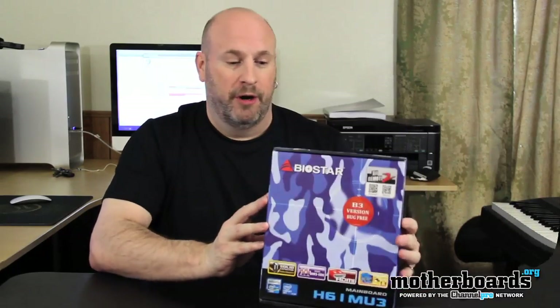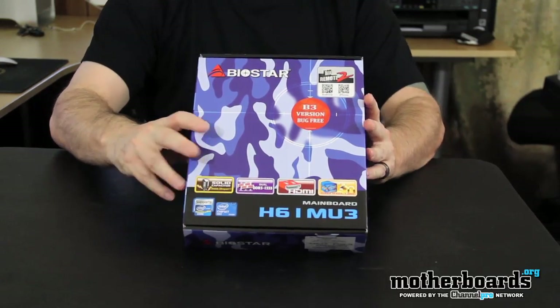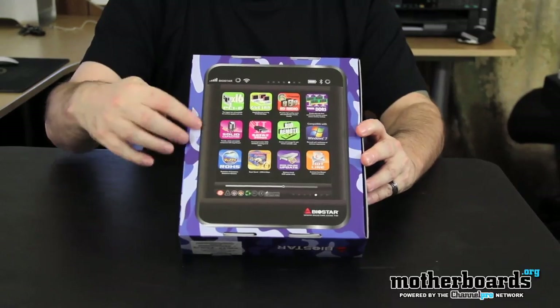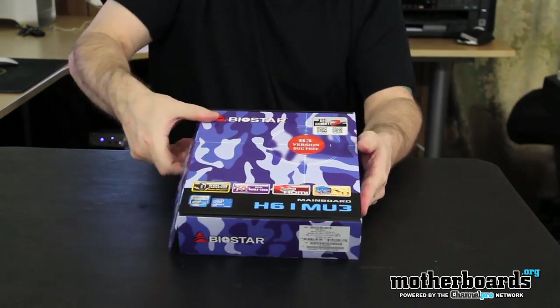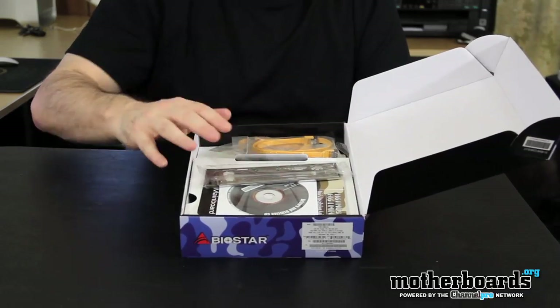So let's go ahead and open up this little gem from our friends over at Biostar. Here we see the box itself — I'll show you the front of the box, then for you die-hard fans I'll show you the back of the box, which shows all the special features. Then I'm going to go ahead and pop the cap on it.